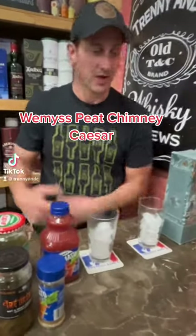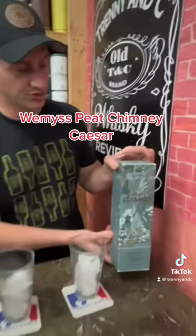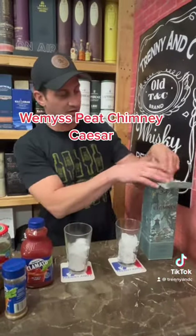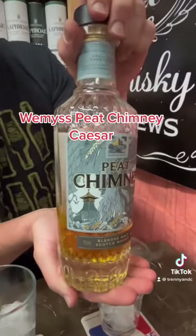Okay people, we're doing things a little bit different this month. With our Wemyss we're gonna do some cocktails. We already started off doing a rusty nail, and this time we're doing a Wemyss Peat Chimney Caesar.